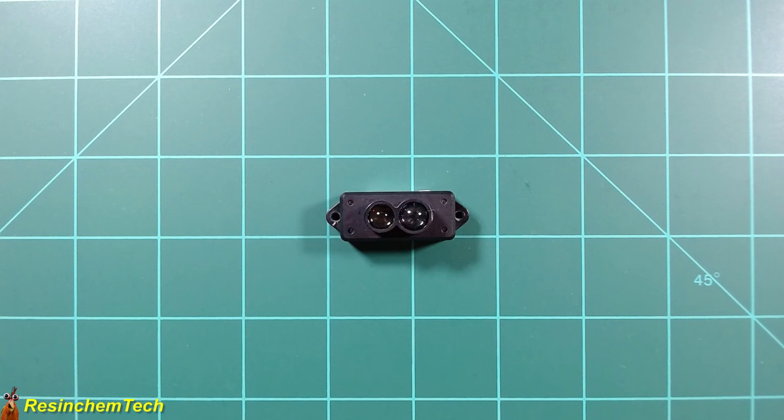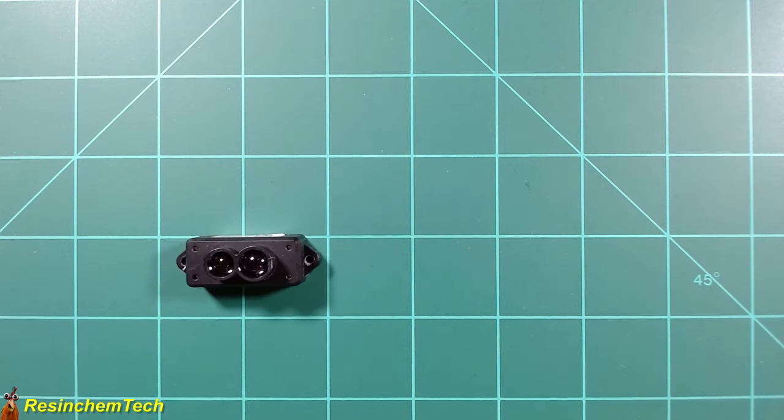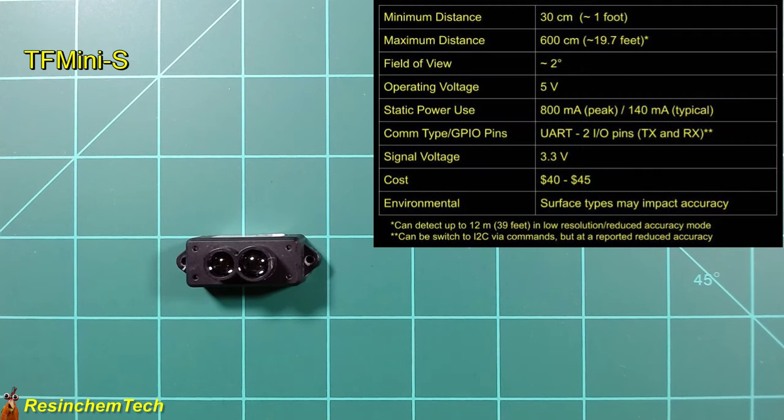The final distance sensor is the TF-Mini-S LiDAR. It's similar to the others but sends out multiple pulses of light to create a mesh of the object being measured, resulting in much greater accuracy and a more stable signal. Note that Benawake makes several TF-Mini models — I'm specifically looking at the TF-Mini-S today. It has the highest minimum distance of the sensors covered, but also the longest maximum range — up to about 6 meters or just under 20 feet — and can be programmatically changed to long-range mode to measure distances up to 12 meters or about 39 feet.